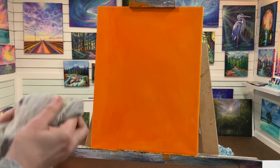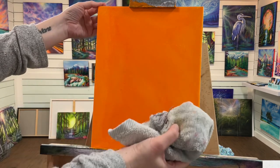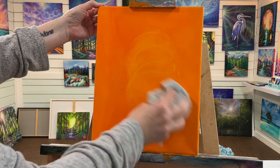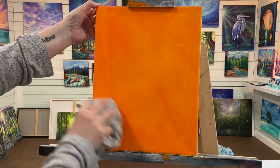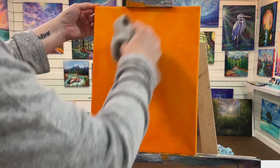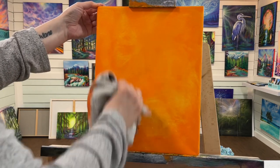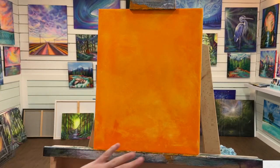I'm just going to take one of my old towels here, and while the paint is still wet, I'm just going to lightly wipe away, creating little circles as I'm doing it, creating a few different tones all around the canvas.